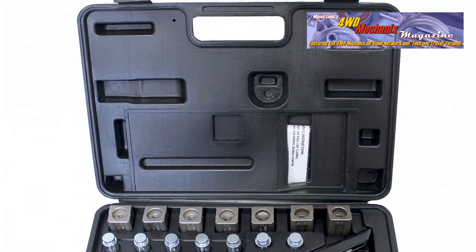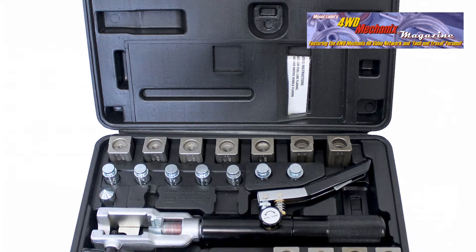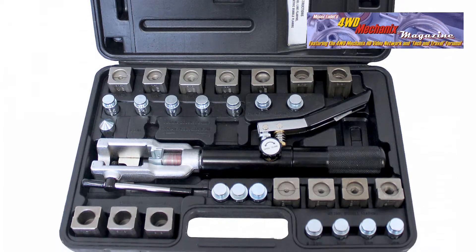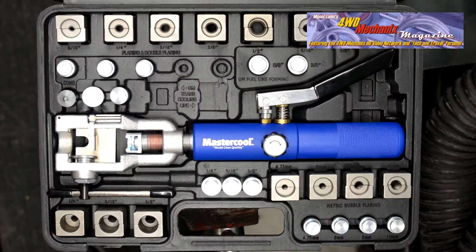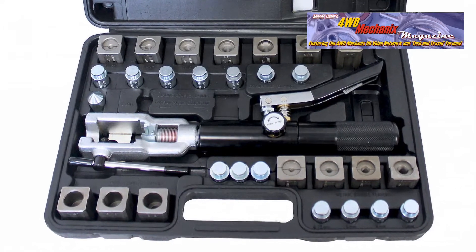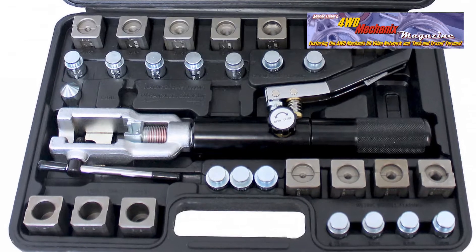Popular among the automotive tools available from Mastercool has been the 71475 Universal Hydraulic Flaring Toolset. The popular 71475 has now been upgraded to the 72475 and 72485. The 71475 served both professional and prosumer users in the automotive tubing field.